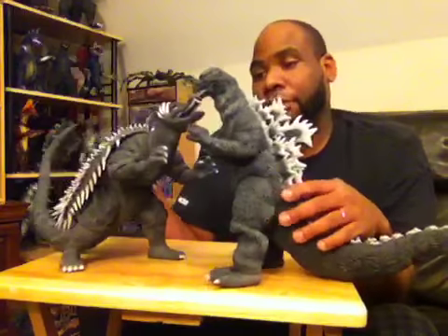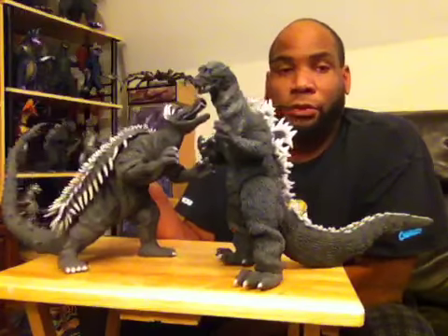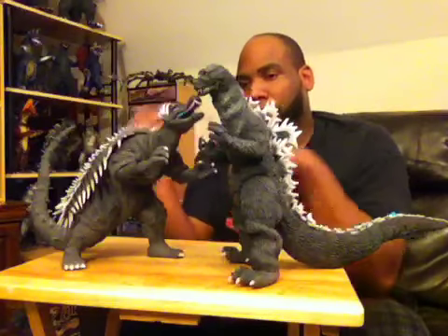For any newbies out there, go see the original version — Godzilla Raids Again is far better than Gigantis the Fire Monster. Going back to these figures — they look so perfectly together. One wouldn't look complete without the other; they complement each other perfectly. The only other monsters I know that complement each other so well are the Gargantua brothers — Sanda wouldn't look right without Gaira and vice versa. I love how these two are positioned together, like they're fighting, just as they were in the film.